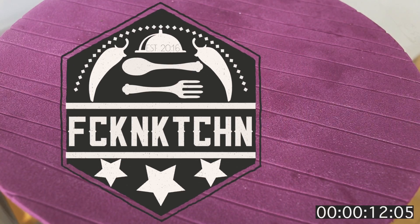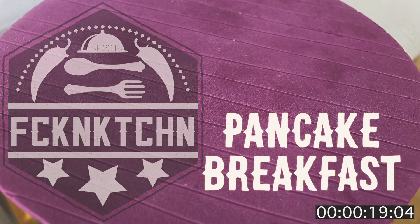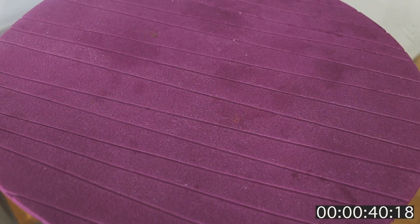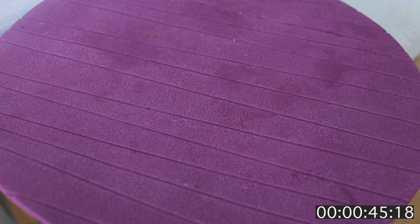Hey guys, so today in our new episode we're gonna be trying to make a breakfast. There is a single change — I have to go on a diet, I had a serious reason to do that. So I'm gonna show my recipe, but I'll also put in the text somewhere an alternative recipe for you if you want to try that for some dietary reasons. Let's see what we're gonna need.